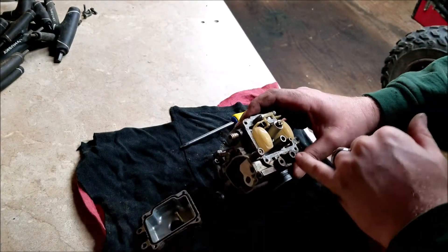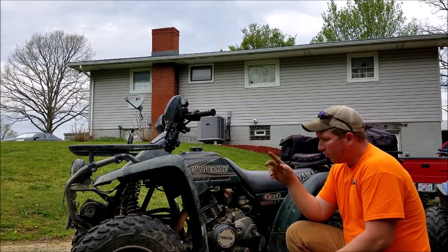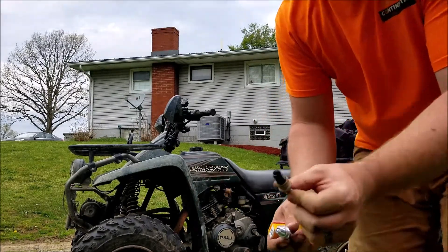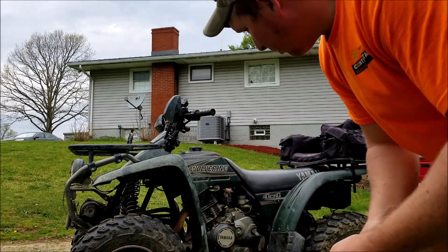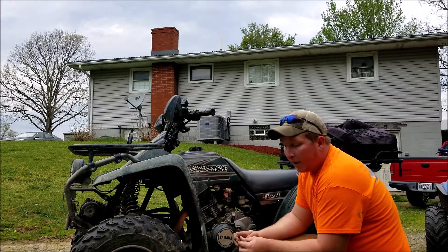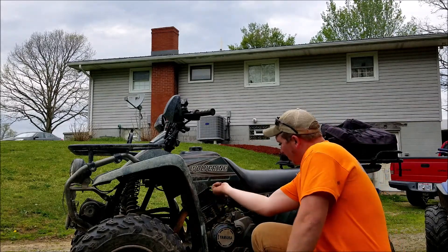It actually looks pretty good in there — not too bad at all. It's probably something in the jet, and I'm going to reset the float. So I got the carburetor all put back together and installed on the quad. I got a new battery over by the house — it's charging. I went ahead and replaced the spark plug with a new one. I bought two that way he had a backup. That old one has definitely seen some life. We're going to go ahead and start it up and see if we got that bog out of it.